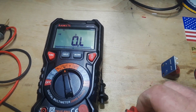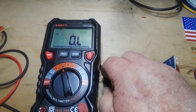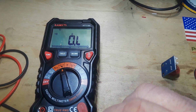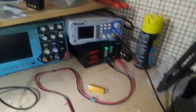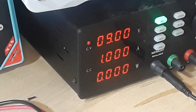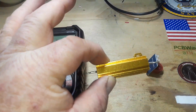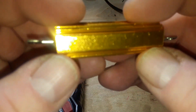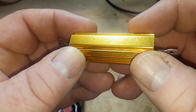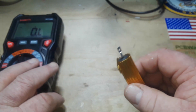What I thought we could do is a little experimentation. I've got the power supply set up at nine volts with a one amp cap, and right here I have a 50-watt, 50-ohm power resistor.